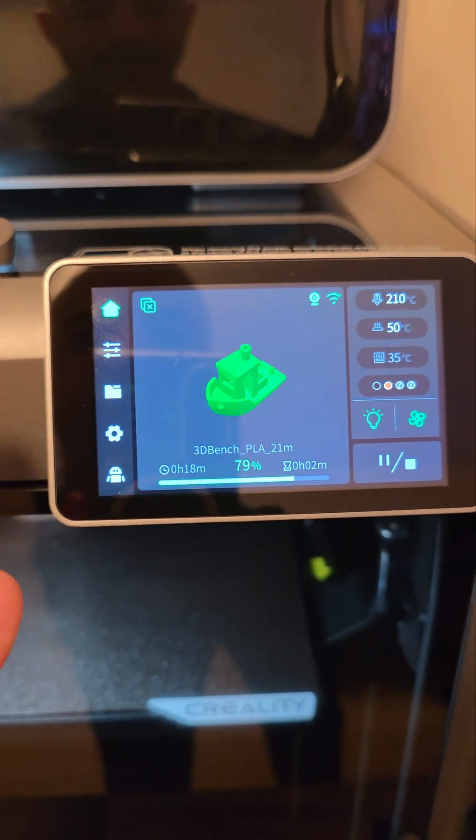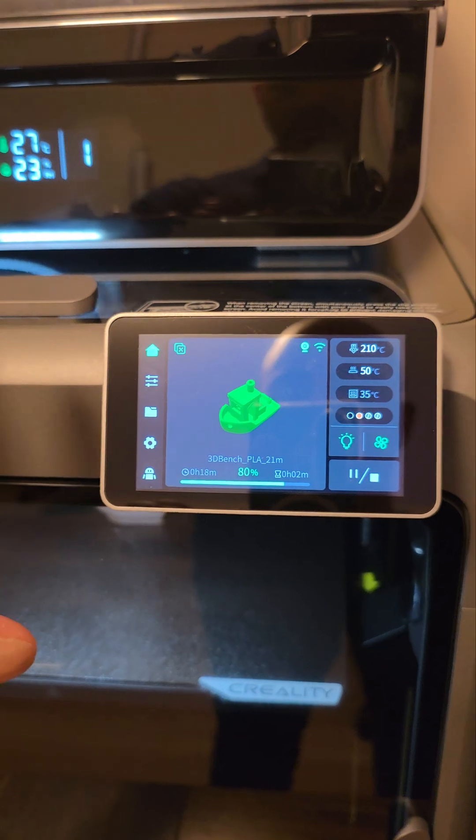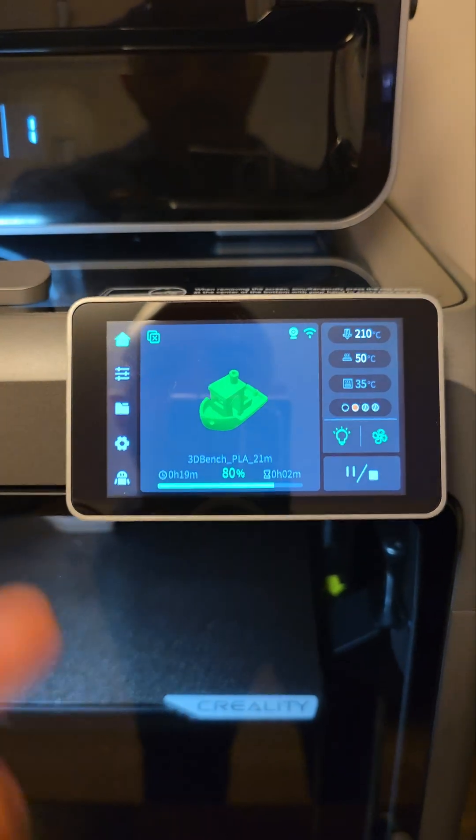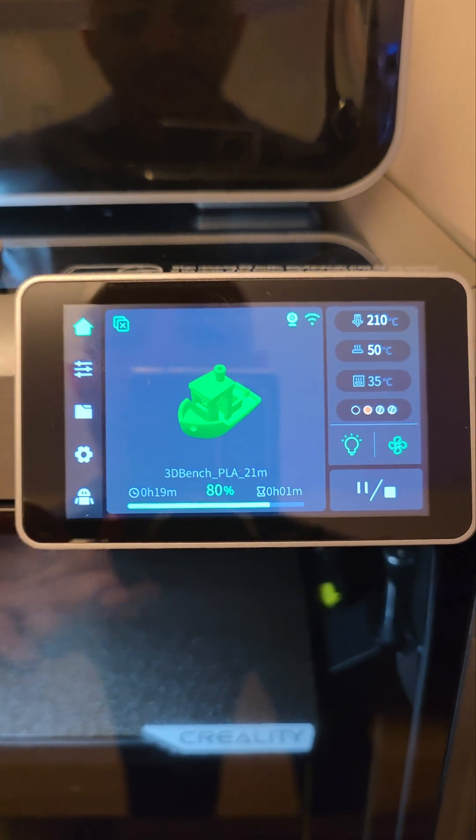It's not anything that you have to hunt down and download. This file is already in the printer itself — there's actually three files and you can just pick whichever one you want. The Benchy is the simplest one and it's kind of a standard.